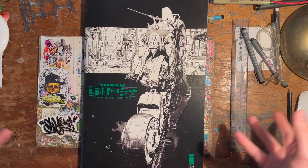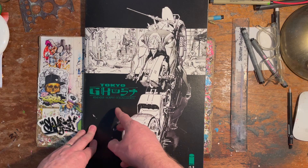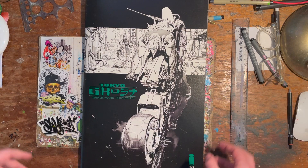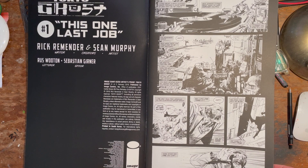Something a little bit different today — not everybody's going to be into this because not all of you are into comics. The reason I'm into this sort of stuff will become prevalent as we go along. This is the big artist edition of Tokyo Ghost, pencils and inking done by Sean Murphy — a great, fantastic artist. This is the big one, A3 size, so when you fold it out it's like A2. It's huge, which is why as an artist I wanted it.